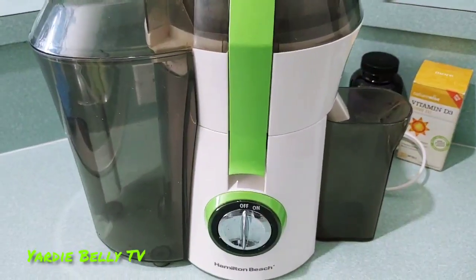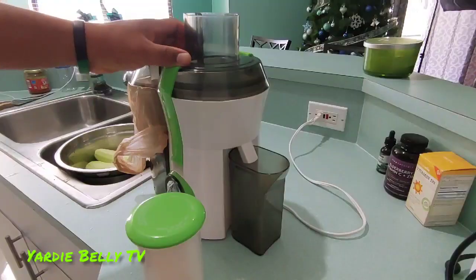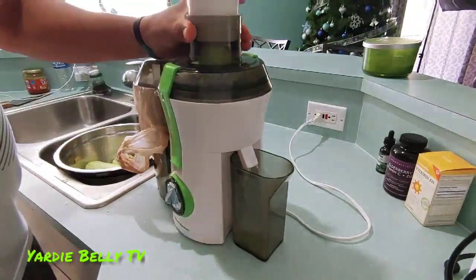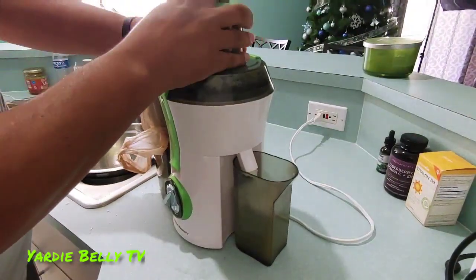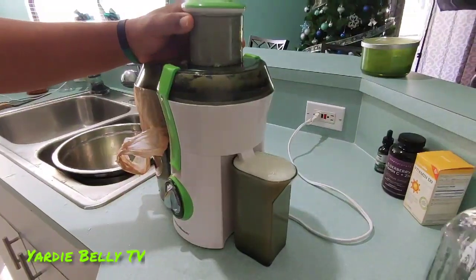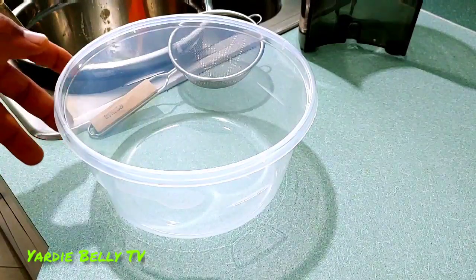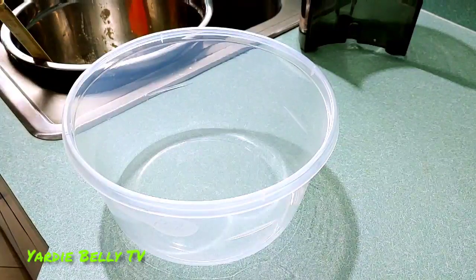You can use your blender if you so choose, but I'm using my juicer. And here we go. I've basically juiced my cucumbers real quick, and now I'm going to show you something — just a little bit of how you can be ingenious.